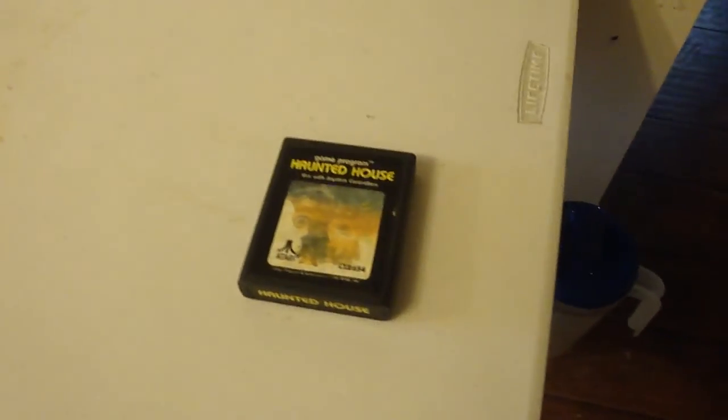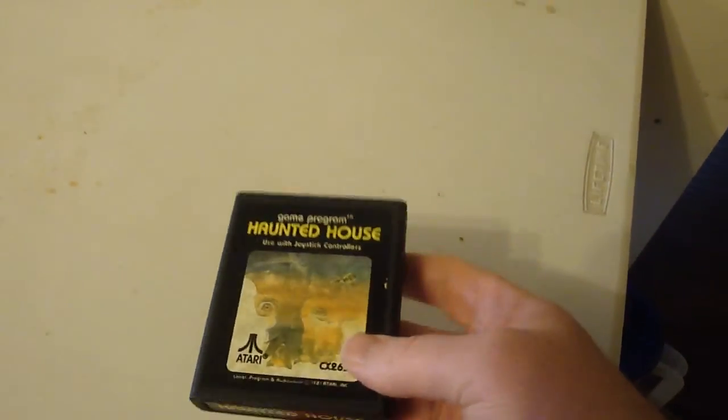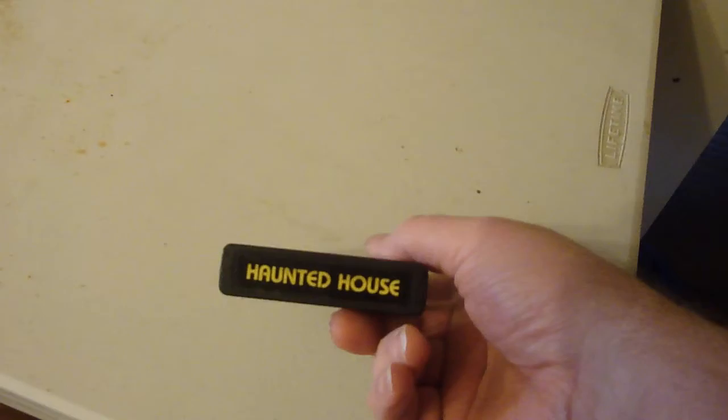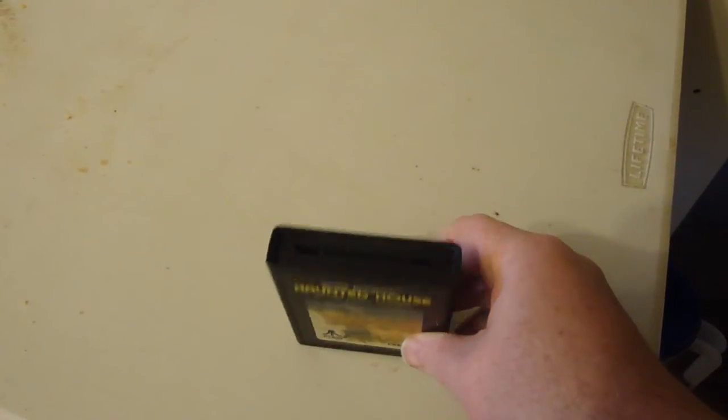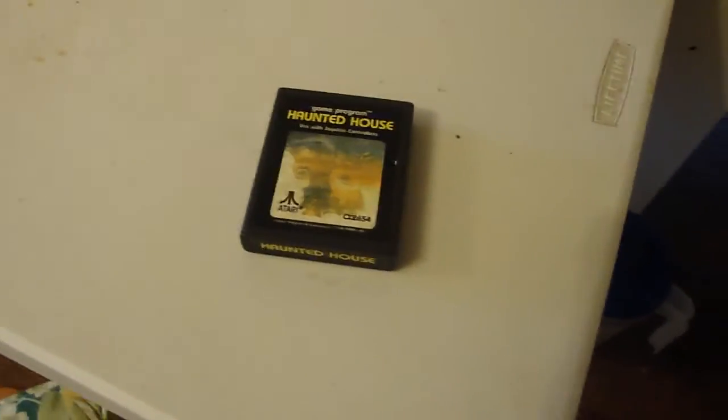Thanks for watching this unboxing and review of Haunted House. With Atari, you mostly buy loose. If you do get it in a box, chances are you're paying a lot more — maybe even up to $100 just to get it in a box. Be careful with that.